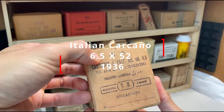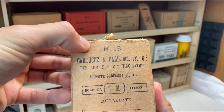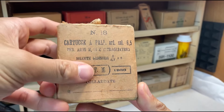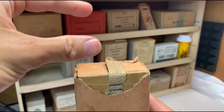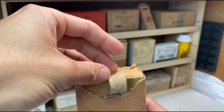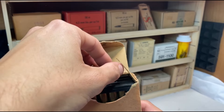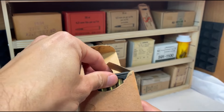Now I do know what's in here. This is Carcano ammunition made in a Bologna factory in 1936. I love these old ammo boxes — a little pull tab. Gently. Gently. The cardboard is very old.